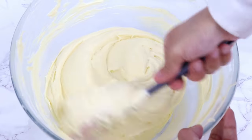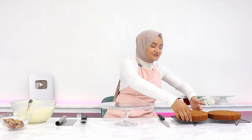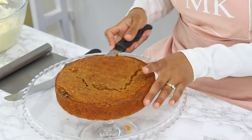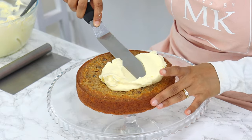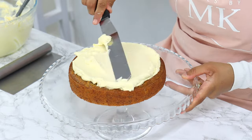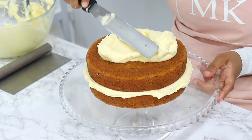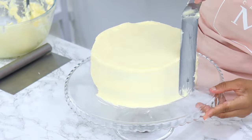The cream cheese frosting is done. To frost the cake, start by trimming the tops of the cake layers so they're flat. Place the first cake layer on your cake stand and spread a generous amount of frosting on top with an offset spatula. Place the second layer on top, spread more frosting on top, then use the remaining frosting to cover the sides.